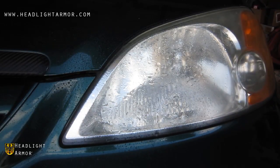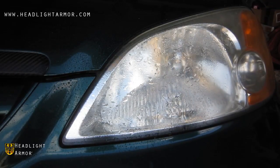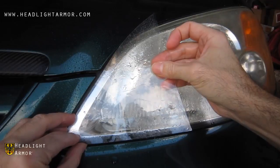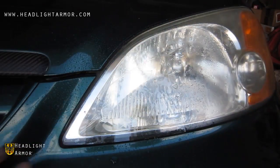So how will this headlight protection kit actually make your headlights clearer? We took our headlight protection kit and cut the front third, and we're going to install the front third of the headlights so that you can see a before and after.